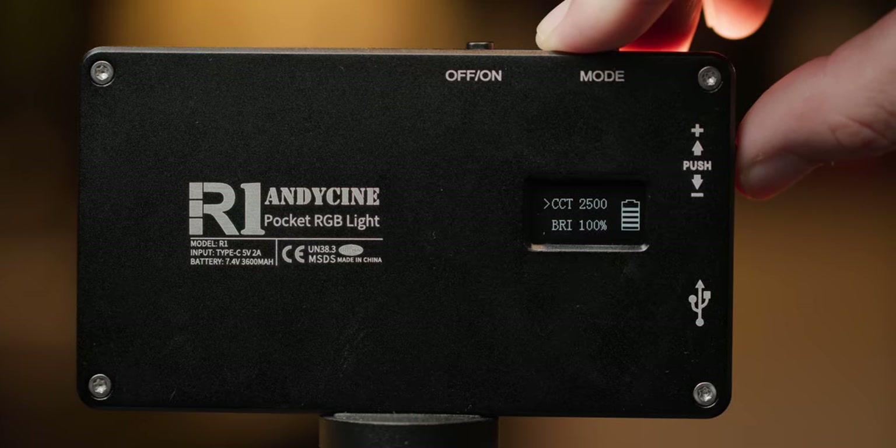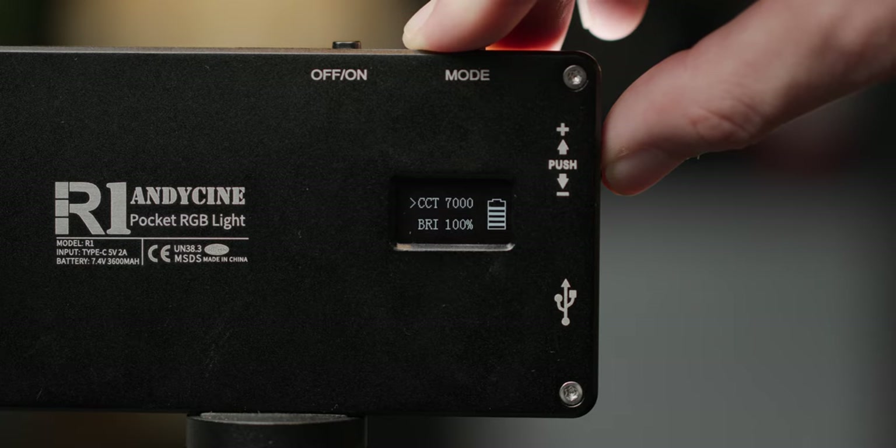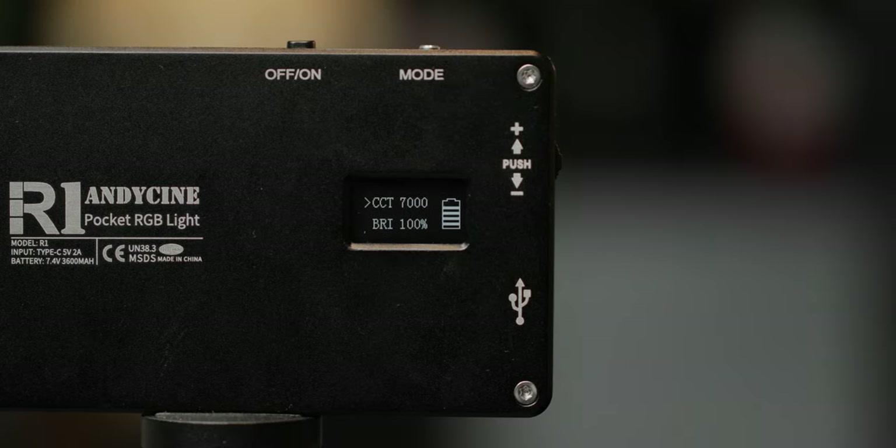Now let's talk about the light itself. It basically has three different modes. The first is a regular white balance mode, where you have the option of a bicolor output between 2500 Kelvin all the way up to 7000 Kelvin. So you can use this to match your lighting source or create a little bit of color contrast when using it as a key light or a rim light. Since it's really small, it obviously isn't the greatest option as a key light, though you could put a diffusion in front of it and get it close enough to your subject's face to work as an on-camera light on a cold shoe.